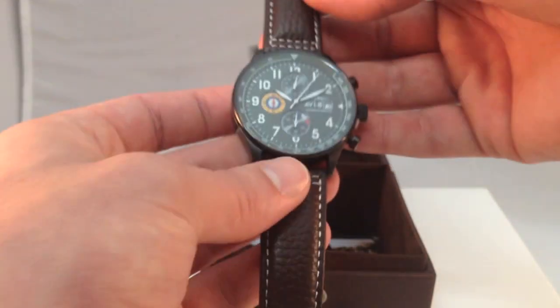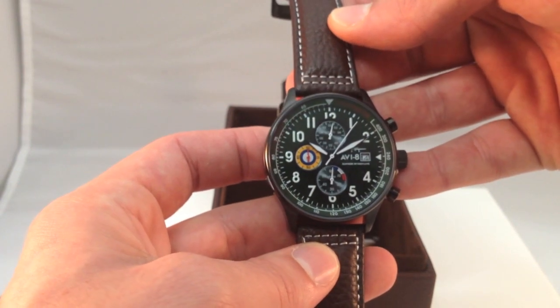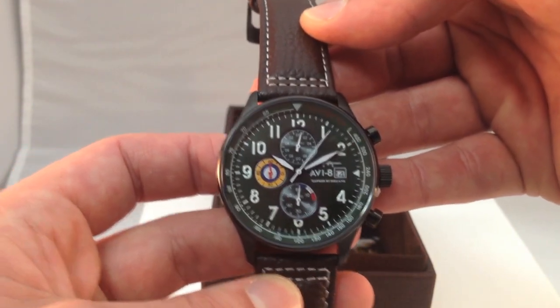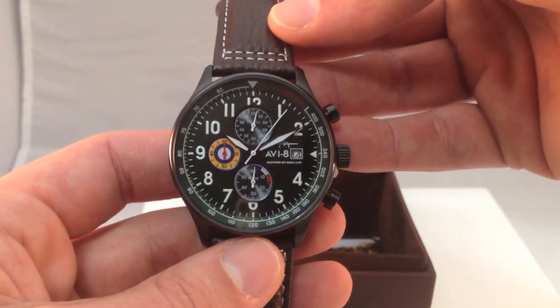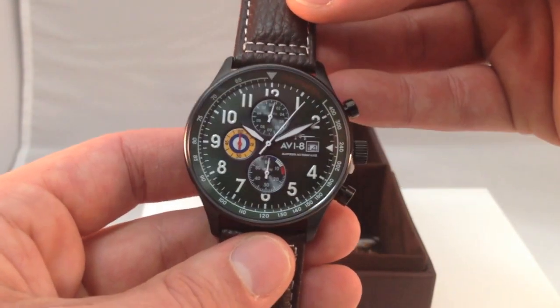Give me one more peek at the watch here. So this is the Hawker Hurricane made by Aviate, model AV-4011-05, with a retail price of $470. And we're giving it away for free to the lucky readers. So go ahead, go below, fill out the Rafflecopter sweepstake giveaway, and good luck.